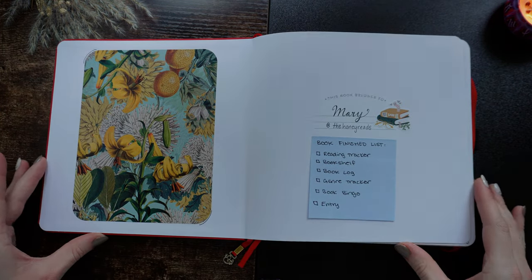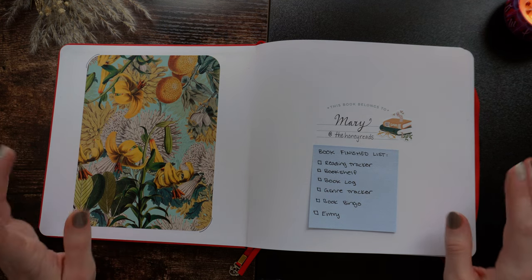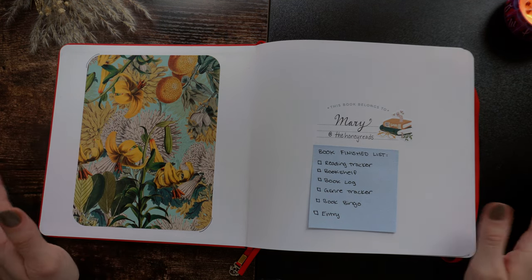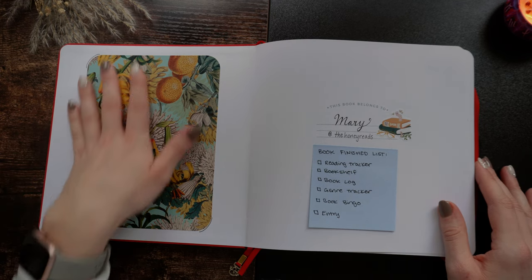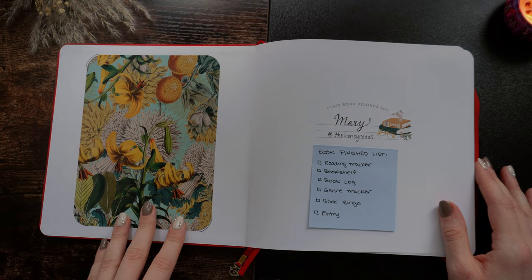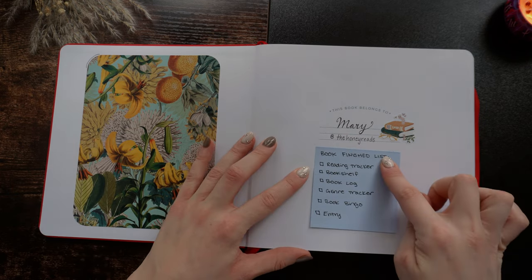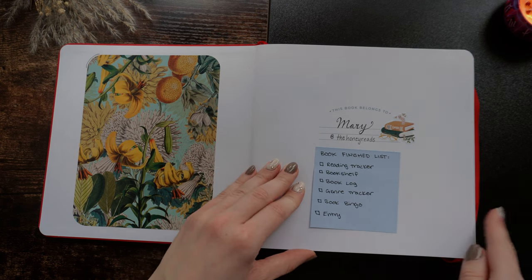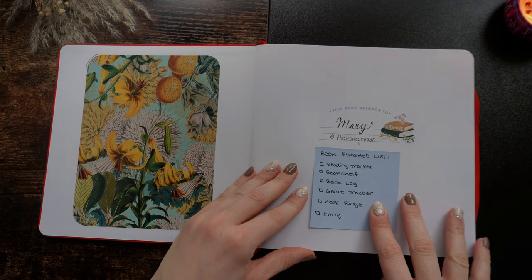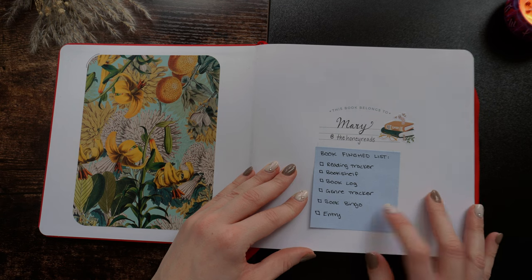This is the first page when you open up the journal. I kept this really simple — I wanted to do a theme around it eventually, but I just never knew what to do, so I stuck this nice sticker on it on the side. I wrote my name, my handle, and then I had this little cheat sheet of the things I like to keep track of whenever I finish a book, and the trackers I like to use. Once I was doing this journal for about a month, I didn't really need to reference this anymore, but I kept it.